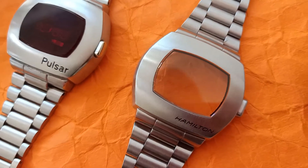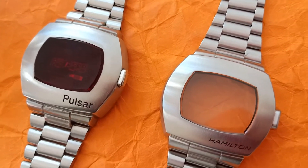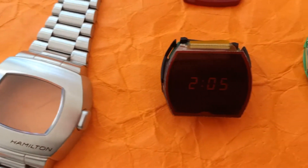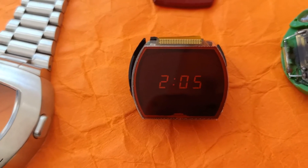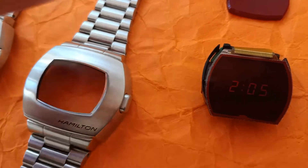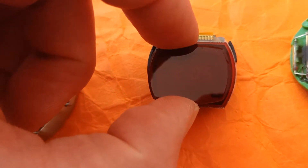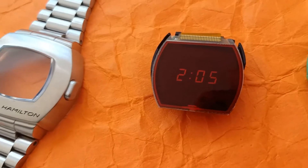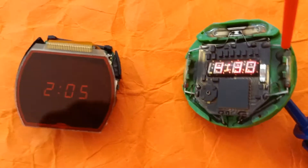Looking at the details: the crystal is transparent — they tried to save some money and improve transparency, considering that red ruby crystals are expensive to make. You can look at the module itself through the transparent glass. It would be more difficult with the red lens on top — barely visible — though I would rather have something in between instead of a red plastic filter next to a transparent glass.